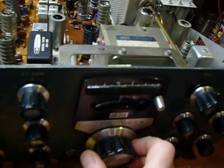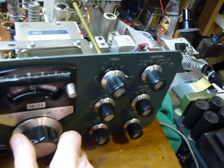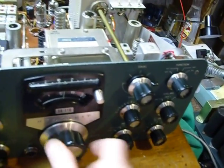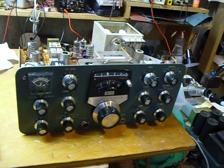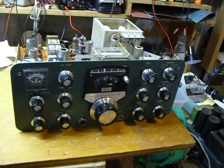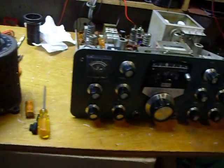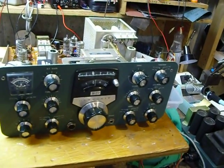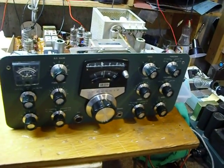I've got everything back together, the dial looking really good. Now all I have to do is calibrate everything according to the manual, tune it up, and do the neutralization. I'm going to make one more segment — maybe segment six — and show how to do the neutralization the way I do it, which is different from the manual and I think a whole lot better. So we're on the home stretch here.